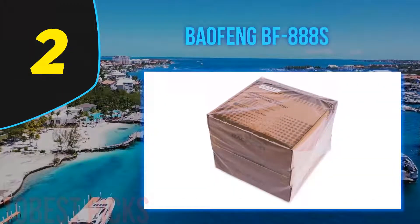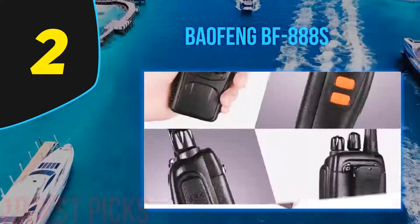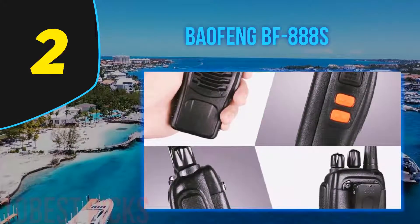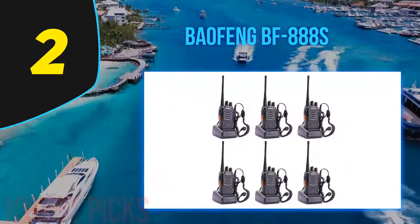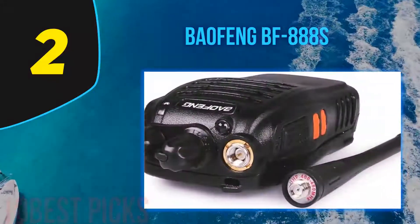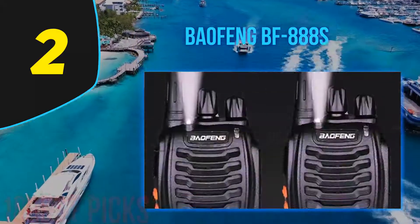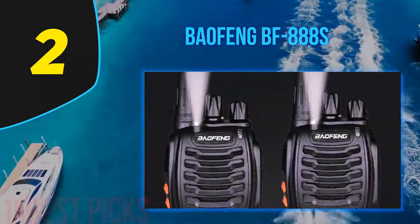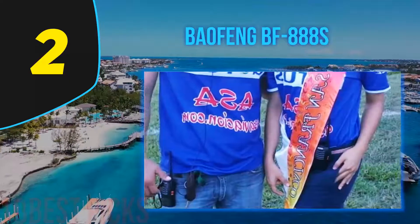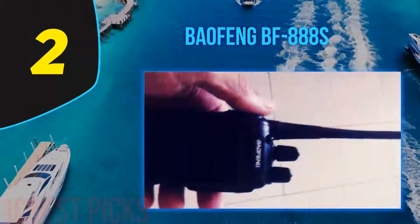Nearing the top of my list at number 2, the Baofeng BF888s. The BF888s walkie-talkie radio is one of our favorites because of its simplicity — it is effortless to use. You can give it to kids playing outside and call them back in. You can communicate in real time, use it to talk to team members on a construction site, or speak to others in a different vehicle. Handier than a phone, you don't have to hold it all the time. It has excellent value for money, and it comes with a 1,500 mAh battery, which you can replace with a more powerful one if you wish.